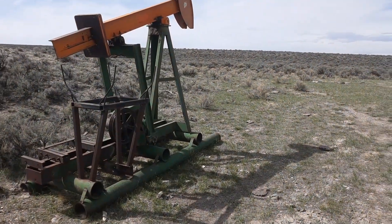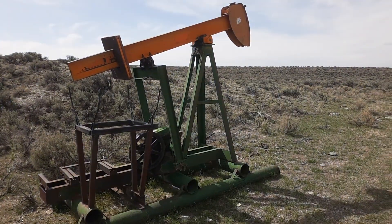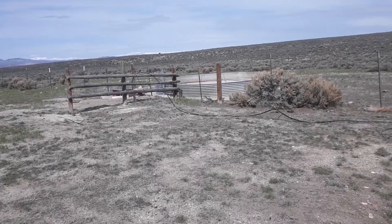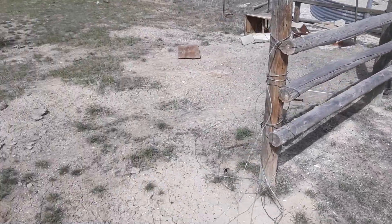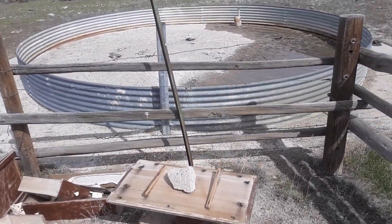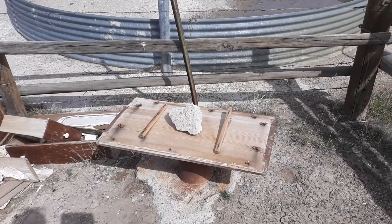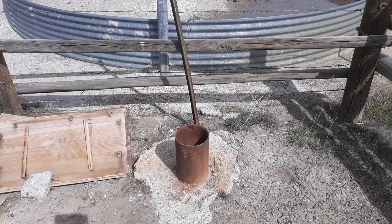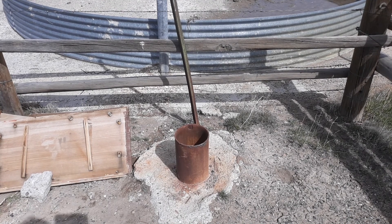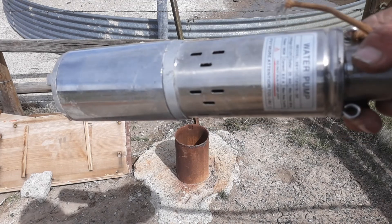So I'm out testing, just trying out this 12 volt submersible deep well pump. I'm here at a place that's an old range tank unit for cows. A little bit of the history — this wasn't producing enough water so they pulled out the original pump. At the moment it wasn't producing enough for the ranch to keep running it, so I'm going to use it today to test out my new pump and see whether it will run off just one solar panel.